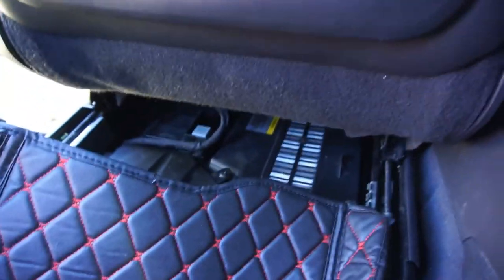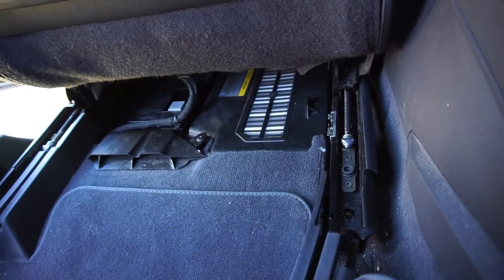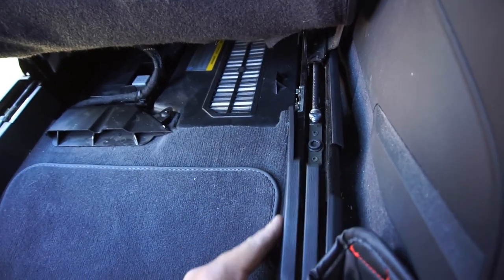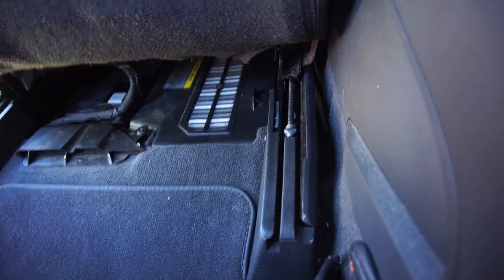Slide it on, lift that up, hook it on right there - that's one. Kind of a pain - probably one of the worst battery installs I've ever done in my entire life. Same thing here - slide her on, lift her up, snap her on. That's it, that's all there is to it.